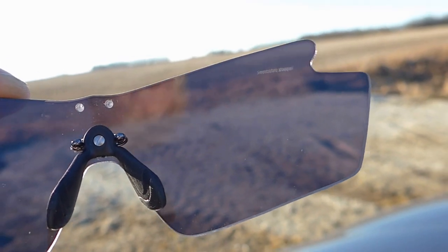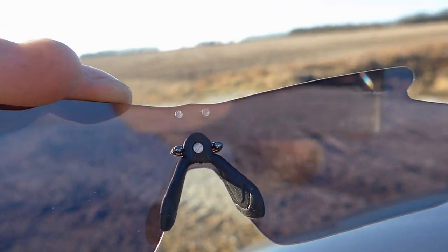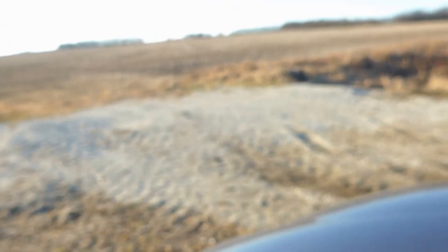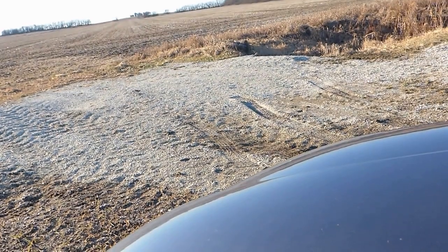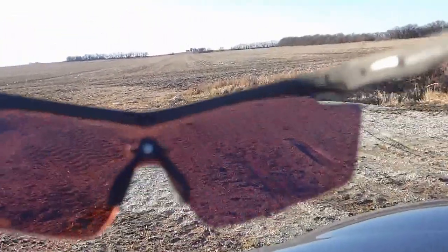They're both HDR lenses — bright and crisp and sharp. I like them both, but for all-day hunting you probably want to go with the clear-to-black. For clay target sports, the clear-to-red is the way to go.